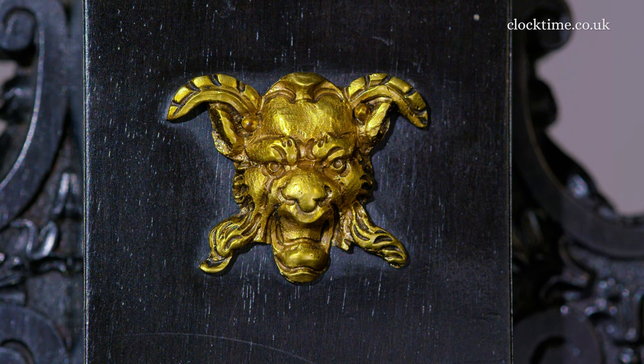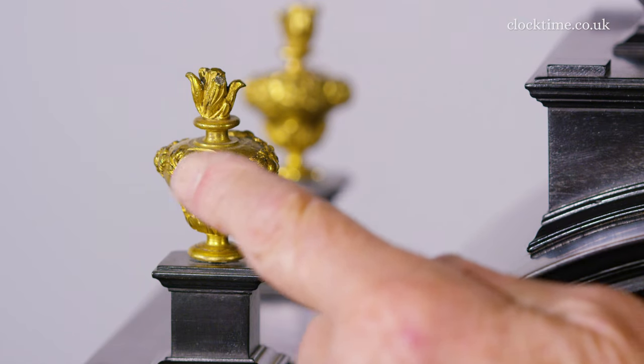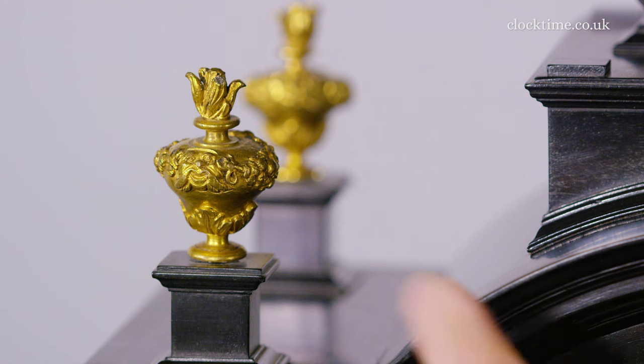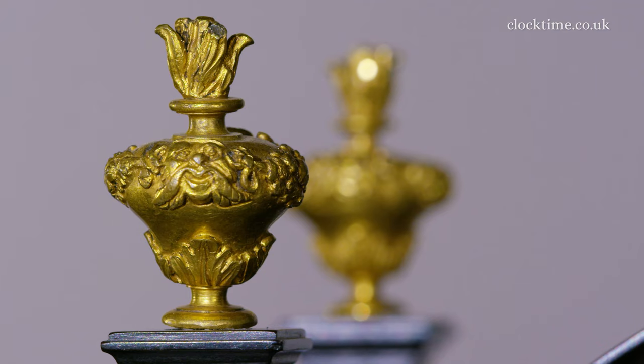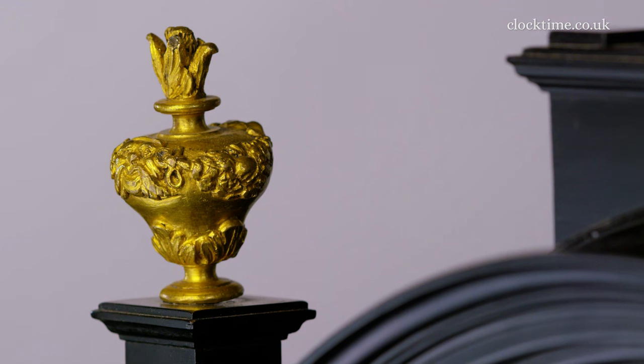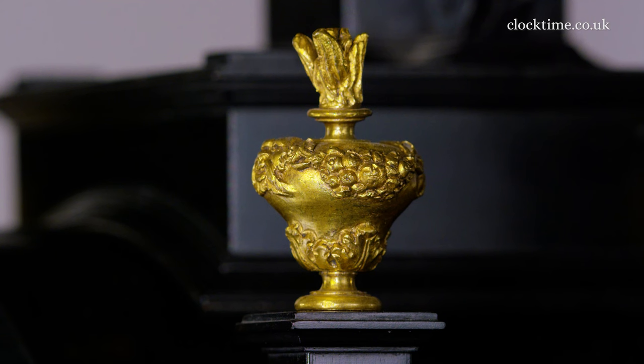Part of the classical building is a finial, and the most beautiful finials — the four on the corners and the one on the top — the little corner ones are flaming urn classical finials, cast in brass and gilded in gold, mercury gilded and absolutely beautiful.